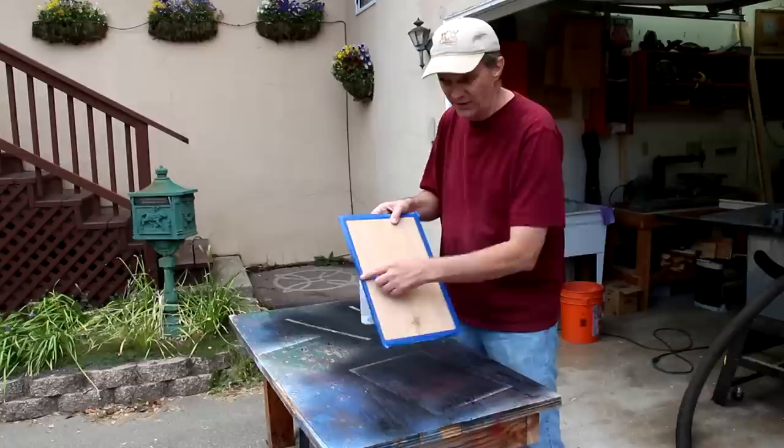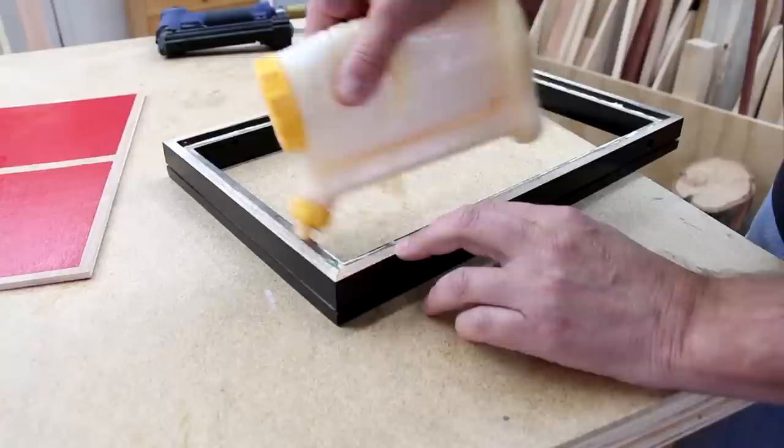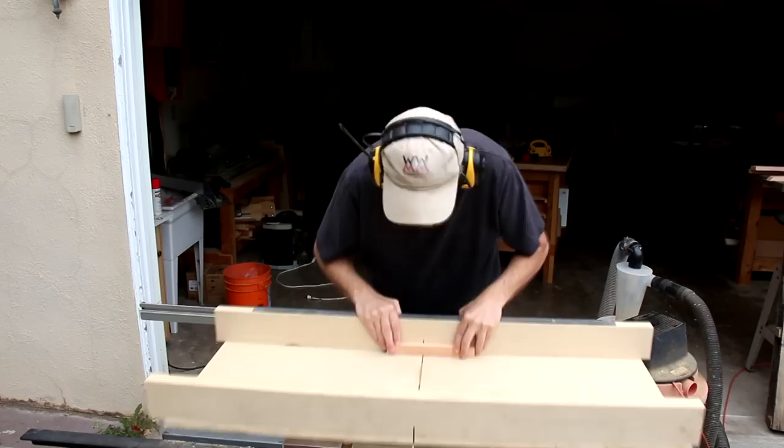I've masked off the areas of this bottom piece that I'm going to put glue on. Now I can glue the bottom on and tack it into place with my pin nailer. I've kind of got a notch on this board for the little goal in the center.